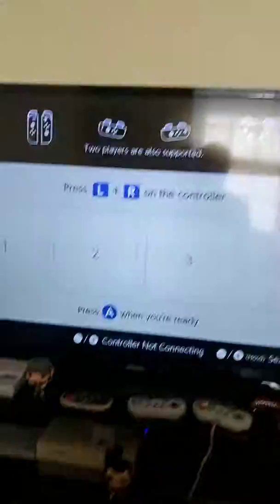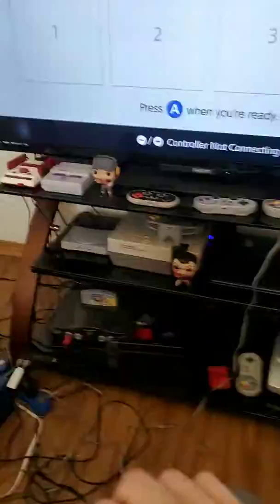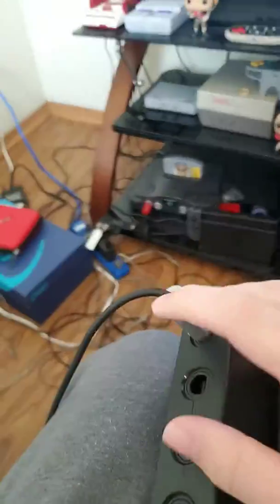Oh fuck. Well there goes the second port. Wait — I just wiggled it a bit on accident, but that's probably because these are a little loose.